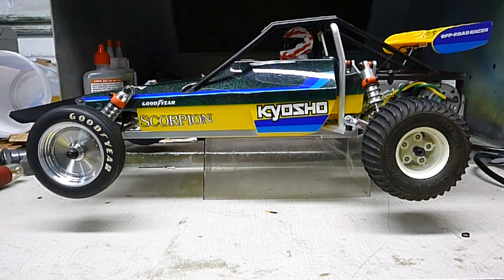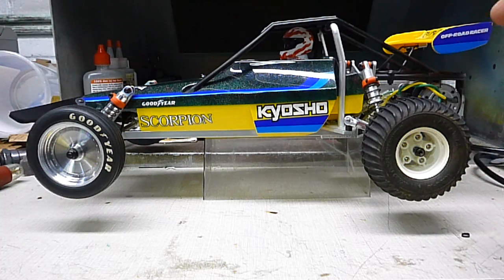Steve here, Shenlanco Productions, and I got another little neat idea here for the Kyosho Scorpion. If you want, you could run all Tamiya-type wheels, like from the Hornet, or probably the Fast Attack with all their different tires.